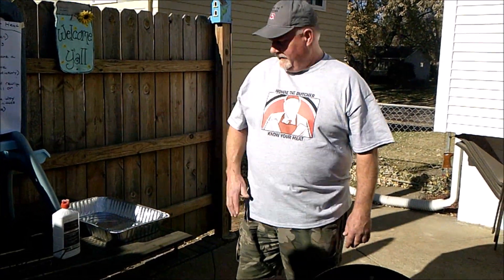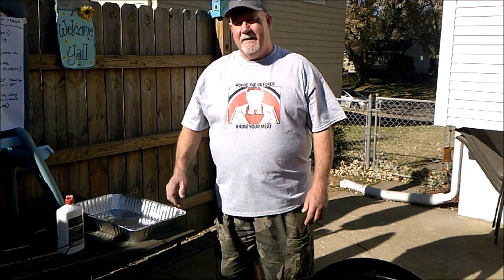Hey, Tommy the Butcher back. I'm going to share a quick review on how to set up a grill for indirect heat. I've been doing this for over 30 years. It's a little extra work, but it is so good.